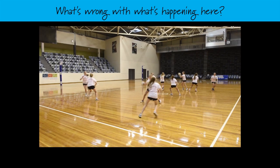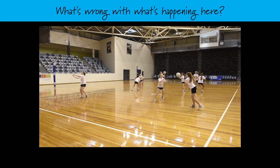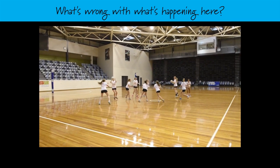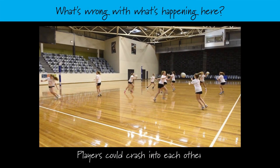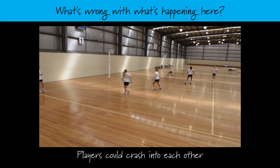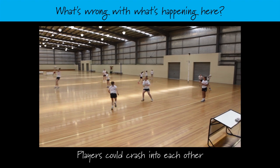What's wrong with what's happening here? Are players not concentrating? Could players crash into each other? Does the activity not teach anything? Are too many players standing and just watching? Players could easily crash into each other because they're positioned all in the same third. This is how they should be positioned — evenly spaced over the court, each with a designated area.